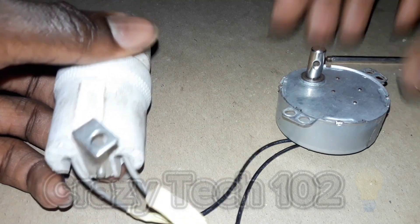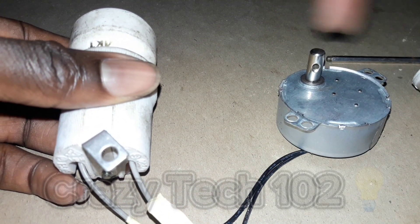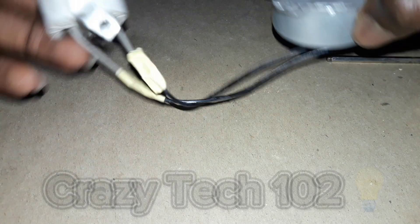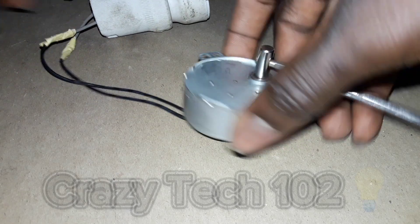It has been completed. Here is the synchronous motor — we have to put something here to rotate it so it can light up this bulb without any battery. As you can see, no battery. We are using this, so let's try it now.